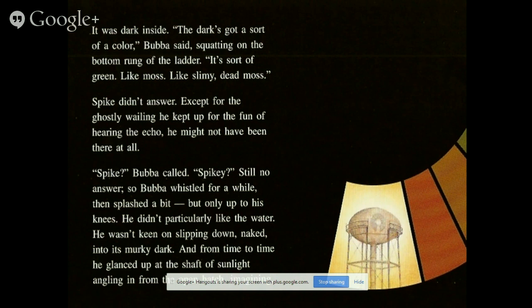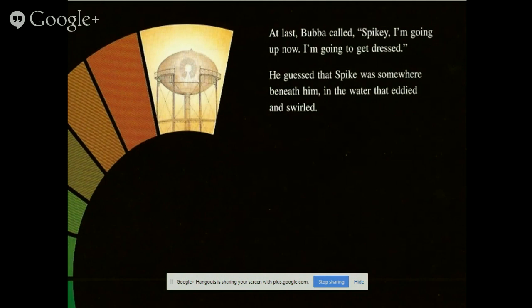At last Baba called: 'Spiky, I'm going up now, I'm going to get dressed.' He guessed that Spike was somewhere beneath him in the water with Eddie. He swirled.